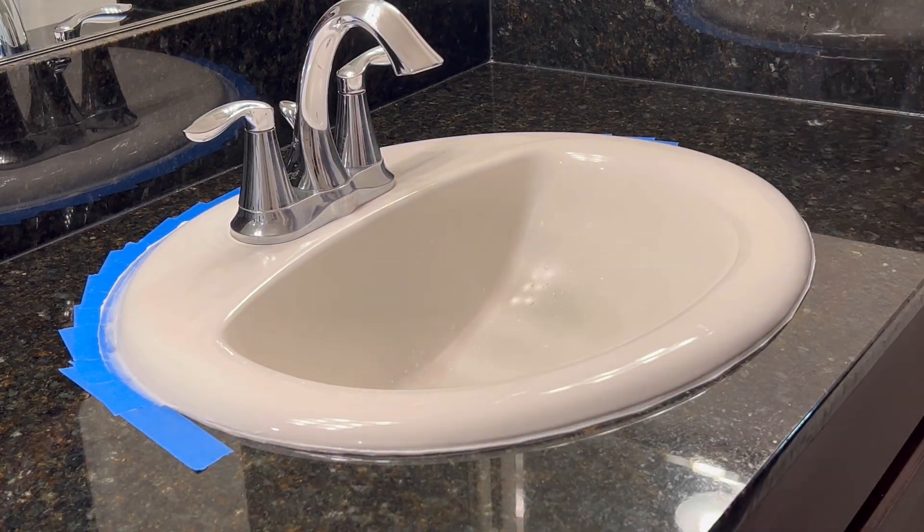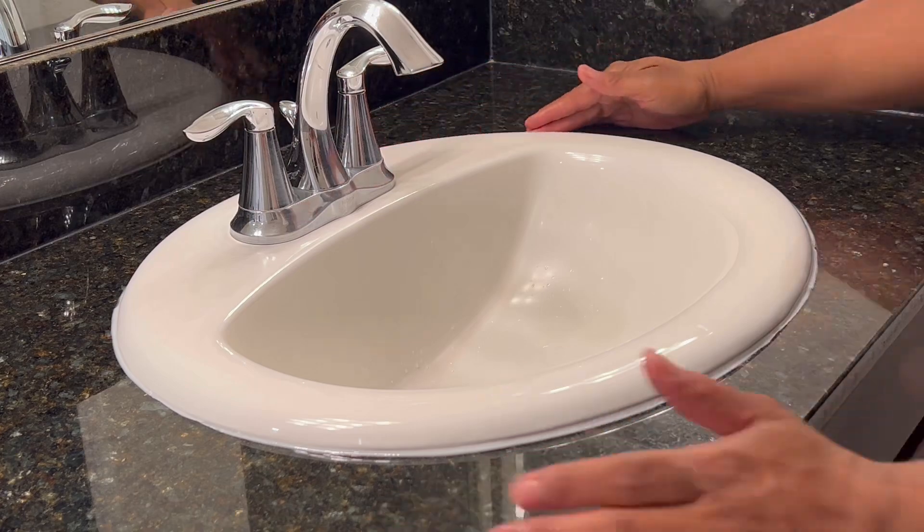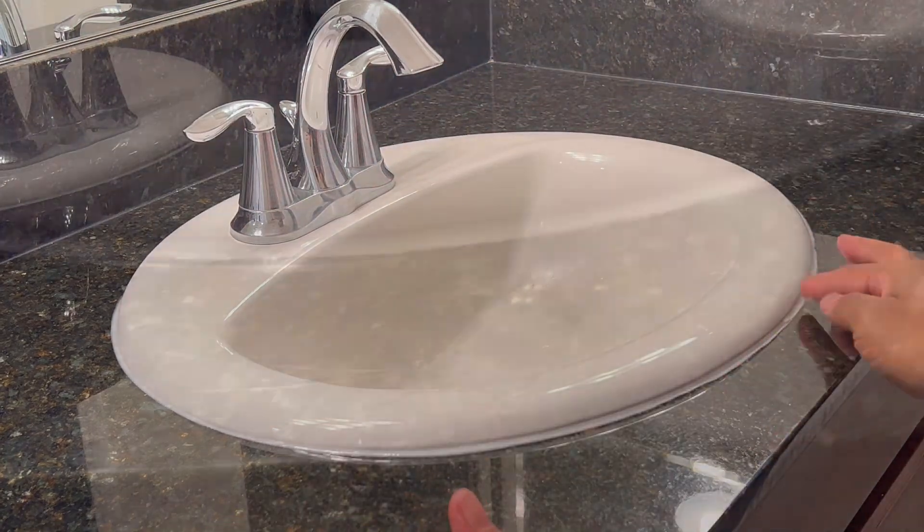After removing all the tape, I go over it one more time with my finger just to smooth it out even more.